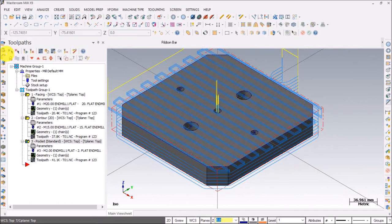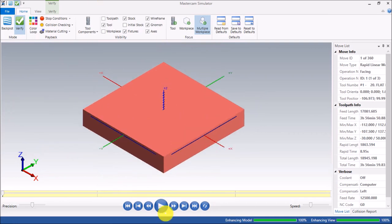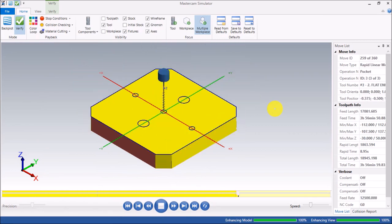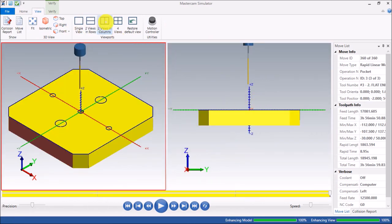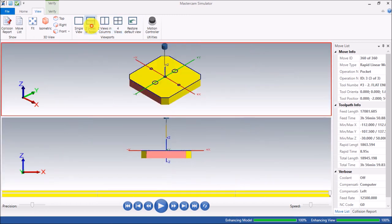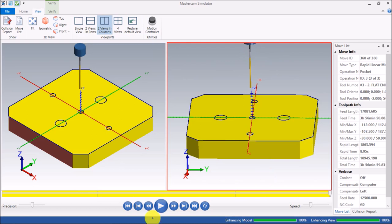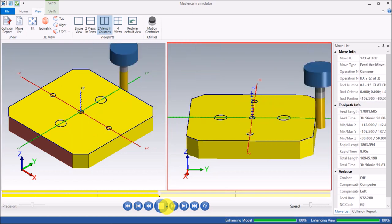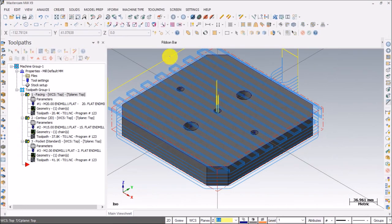Convert back to solid and let's see how pocketing works. You can view in two columns or four views — two columns looks good. These three operations are done perfectly. The last operation is Drilling.